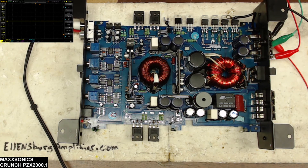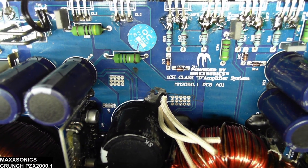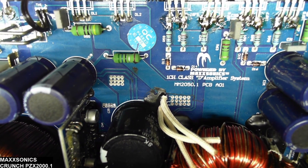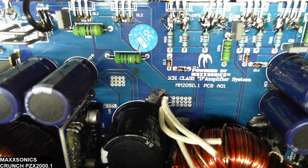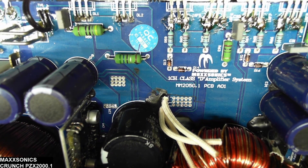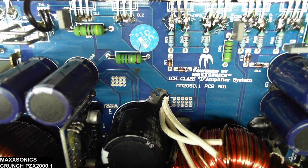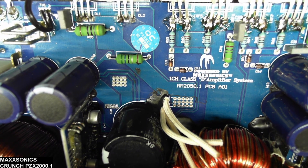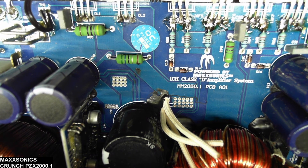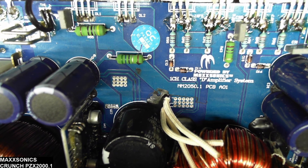Thank you for watching — please like and subscribe if you enjoy this content and I will be out with another video shortly. Here's something interesting I thought I'd add: this Maxonix Crunch PZX 2000.1 amplifier is labeled as PZX 2000.1 on the heat sink, but the board is actually a Mean Machine 2050.1. It just goes to show you never know what you're going to find inside a Maxonix amplifier. Thank you again for watching.